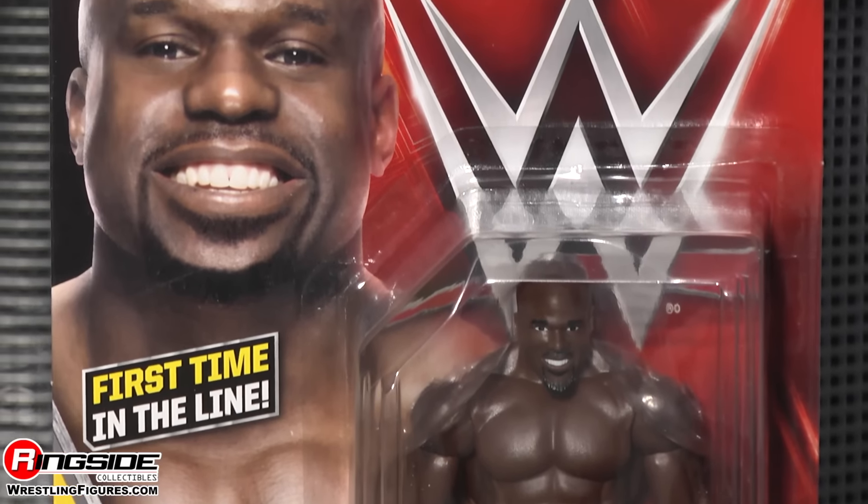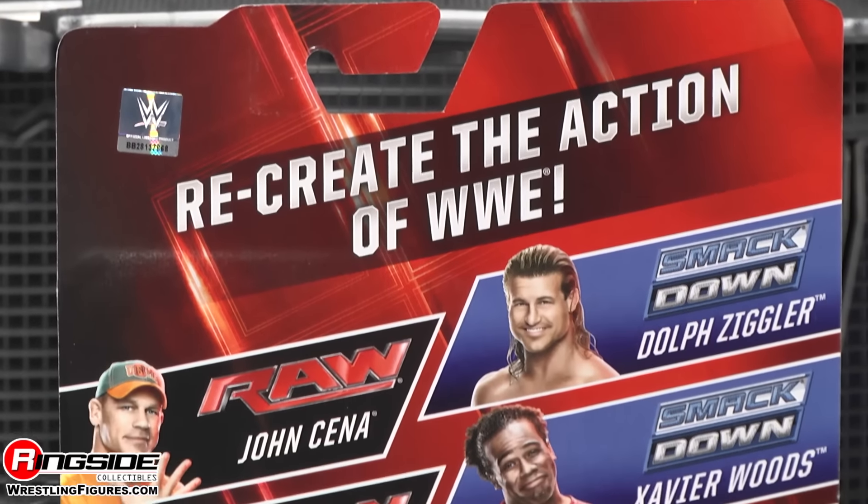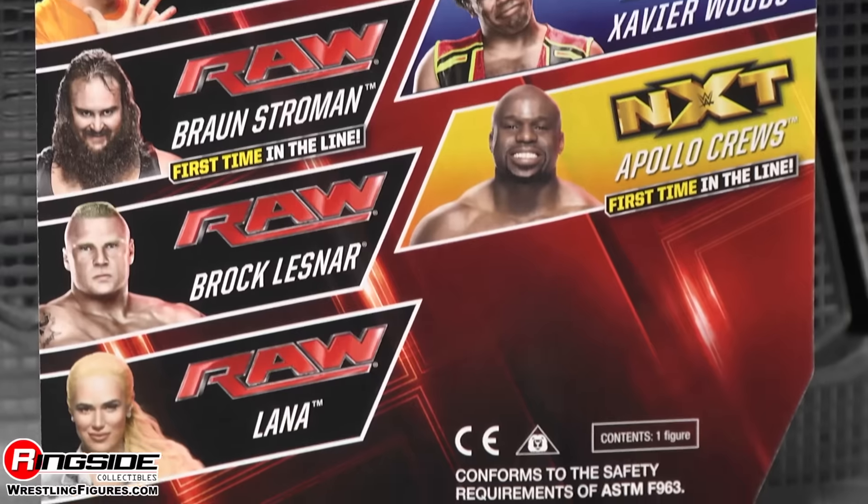This is his first time in the line. It's Mattel's WWE Series 64. The awesome, amazing, super talented Apollo Crews.